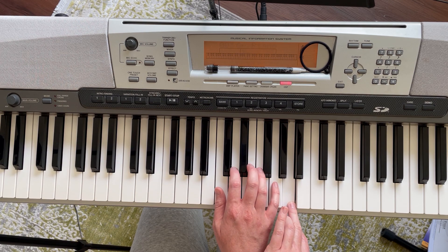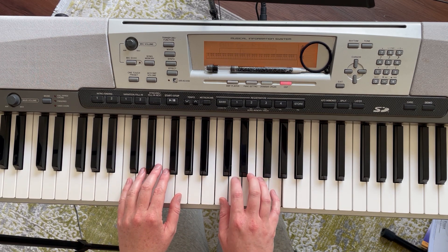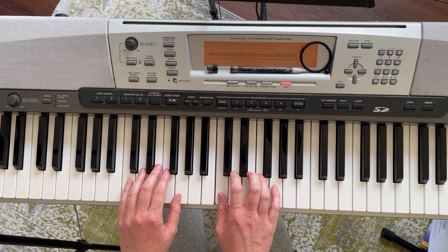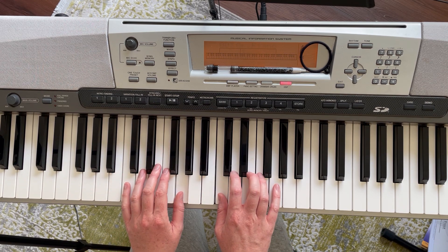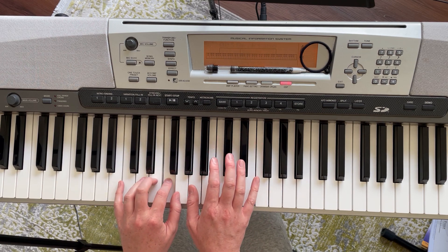One, two, three, one, two, three. Second page. One, two, three, one, two, three, one, two, three. Like all the pedal, you're just going to go down to A.